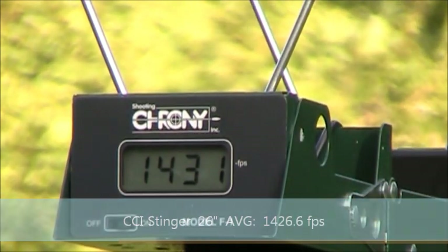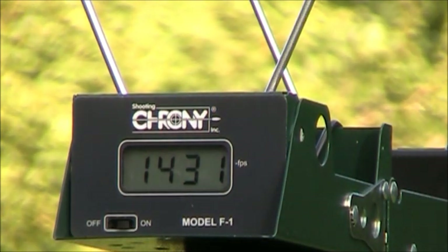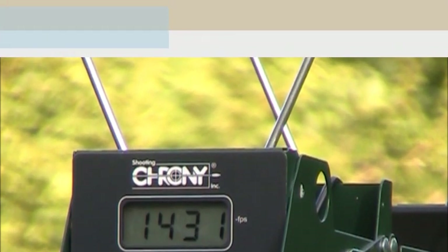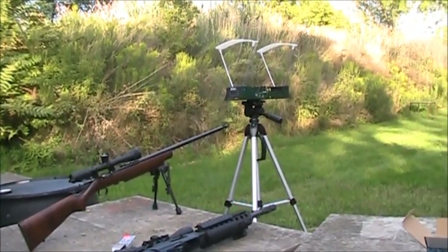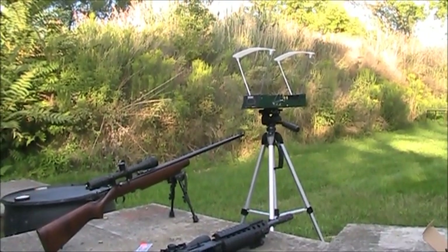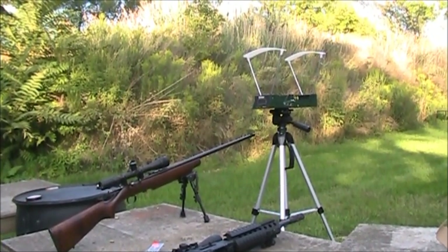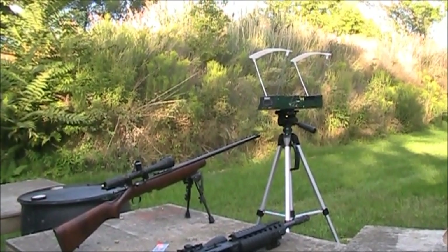They say the velocity is measured at the muzzle, so I'm going to change our experiment parameters and move the chronograph right to the muzzle. Right now I'm running it at about 10 feet from my shooting stand, so let's move it closer and see what we get. I've got the chronograph pretty much right up against the muzzle now.